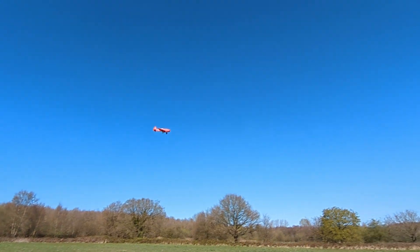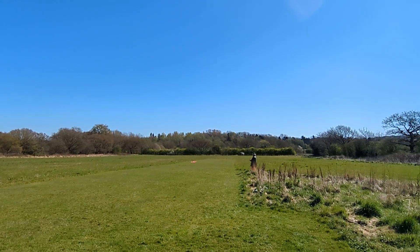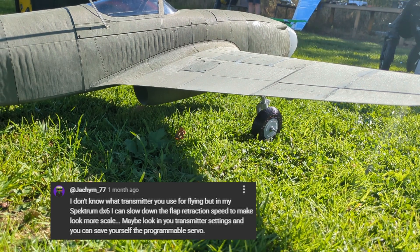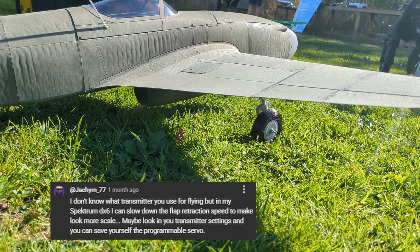I made a few other videos on this aircraft going into more detail if you're interested. But now we're caught up to the Mach 5. I'd like to thank Joachim77 — if that's how you pronounce it — for recommending that I check my transmitter to see if I could slow down the servo action for the flaps. I wouldn't have known to check without that comment, so thank you very much.